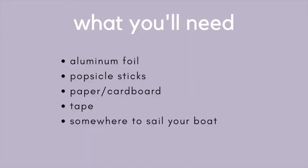You'll need aluminum foil, popsicle sticks, paper or cardboard, tape, and somewhere to sail your boat.